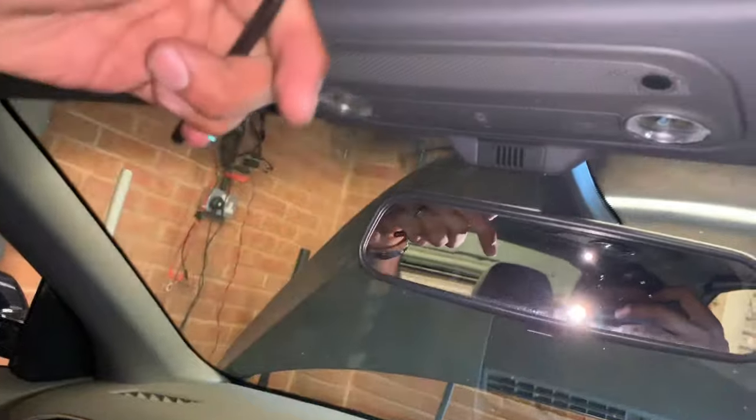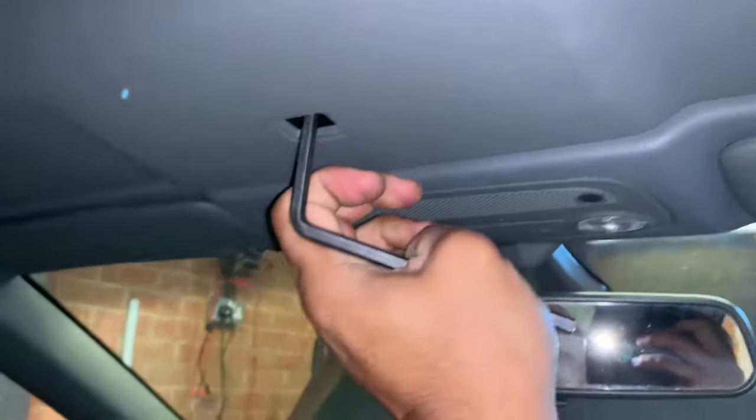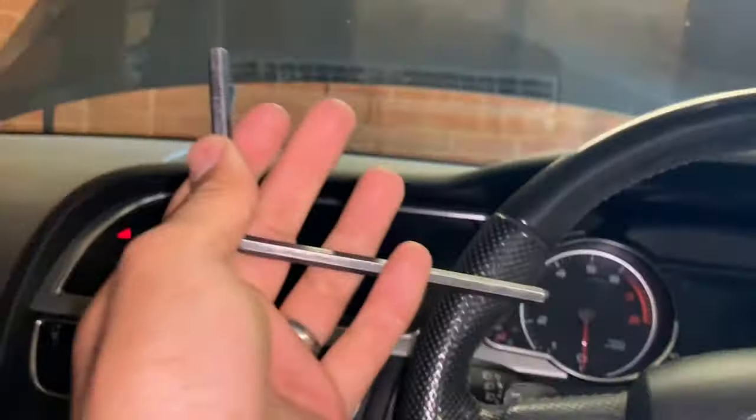Once the forks are fully open, bring the roof down, then turn the key clockwise and the forks will close, locking the windscreen onto the frame. Once the roof is closed, remove the key — you'll need it at the back.